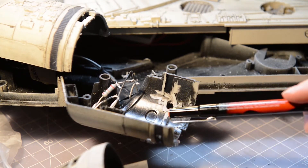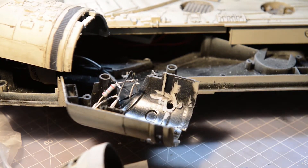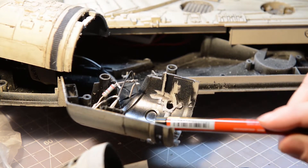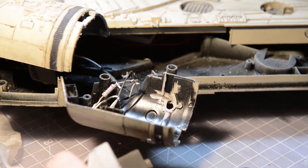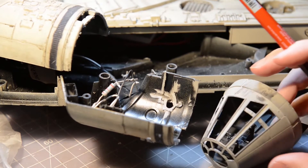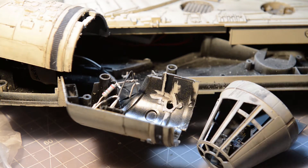Someone posted a video saying that Shapeways was coming out with a long cone that would not require you to cut the supports off. That is absolutely not true. I did get the long cone and the long cabin, and I contacted Shapeways using that reference material — they confirmed that no matter what cone or cabin you use, you have to cut those supports.